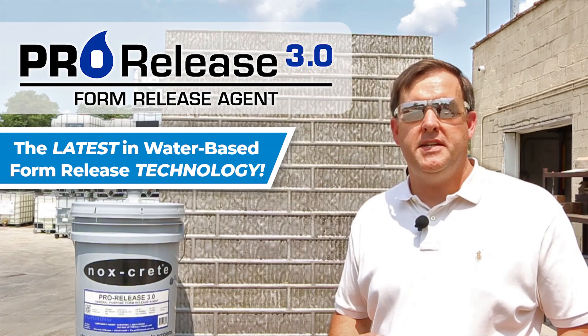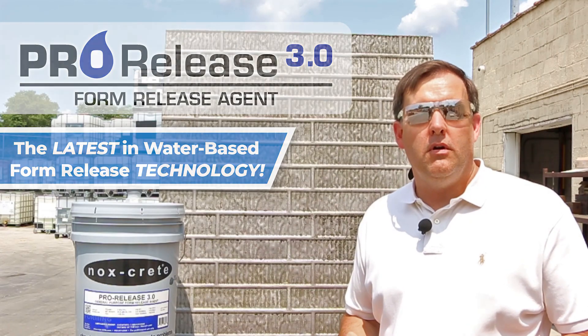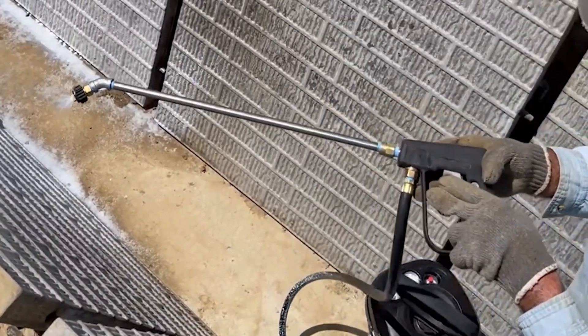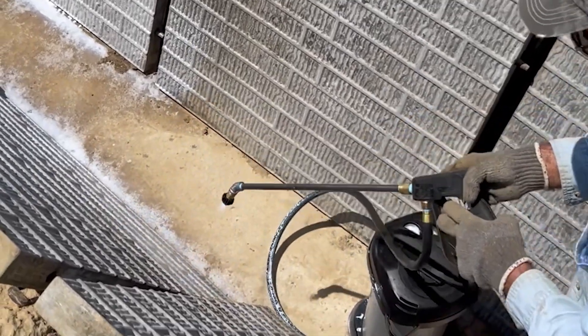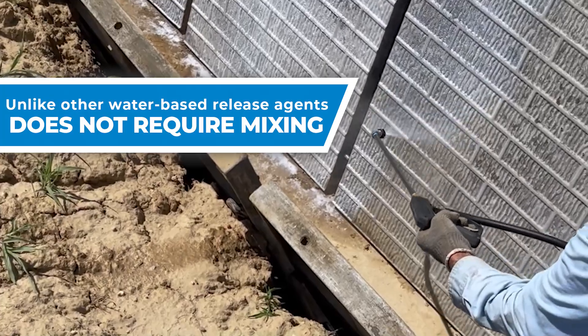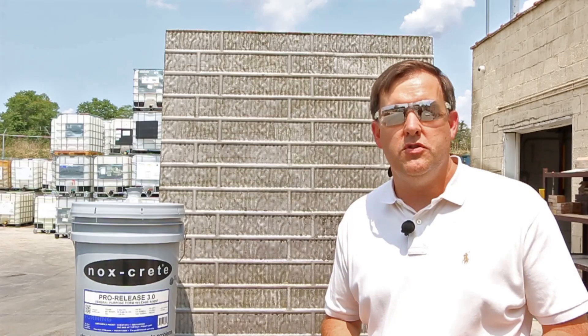It's the latest in water-based technology. This is a great release agent, ideal for vertical surfaces. You spray it on — it's white. Once it dries, it becomes clear. It clings to the surfaces. It's going to break down buildup on existing concrete to get your forms clean over several uses.